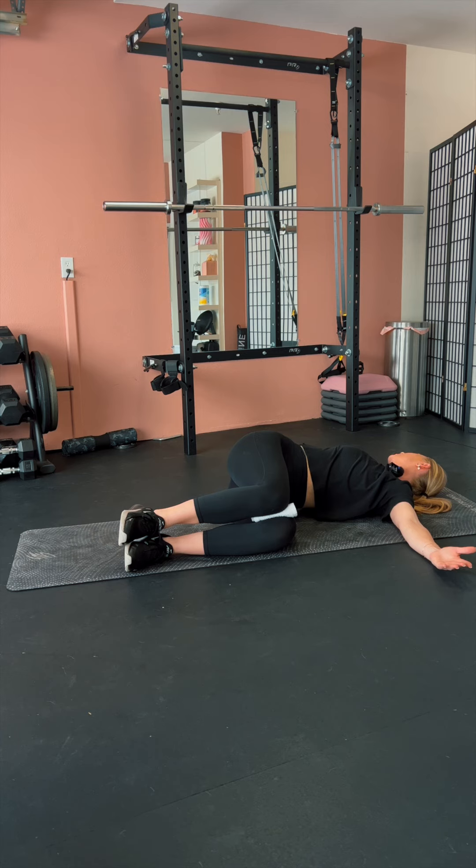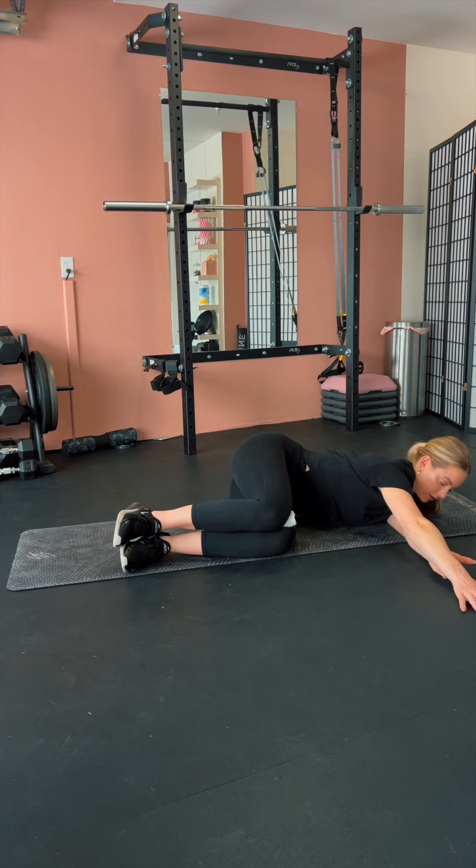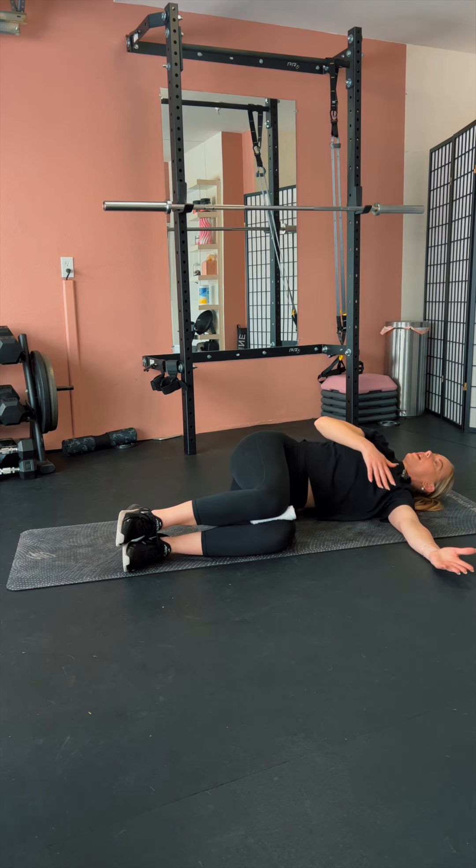Take a breath or two here. Then you'll just bend this arm, slowly reach forward, and repeat. Make sure you do the time mentioned on both sides.